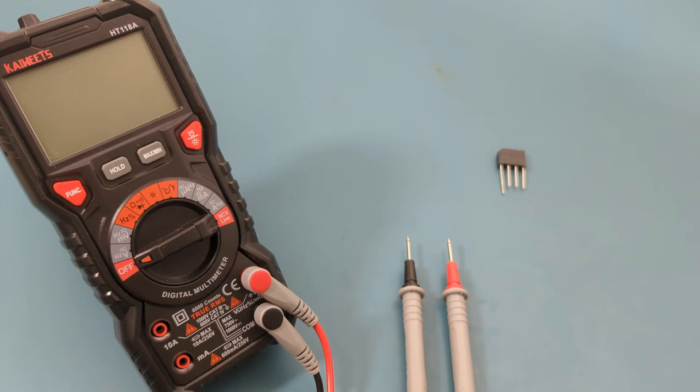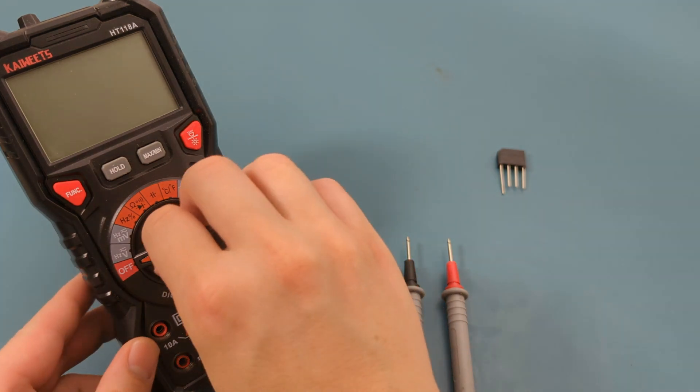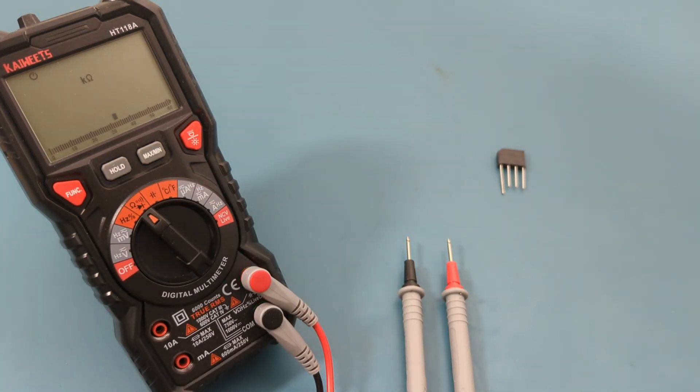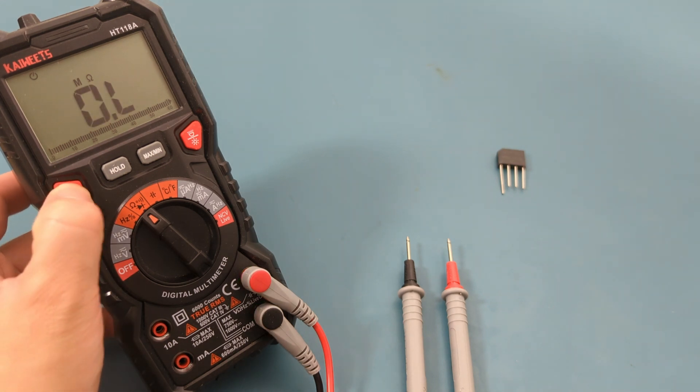To test the bridge rectifier, set the multimeter to the resistance and diode testing mode. Press the function button to toggle from resistance to continuity to diode mode.